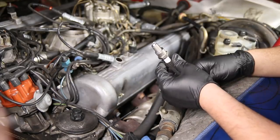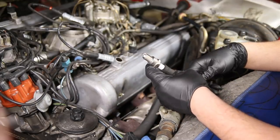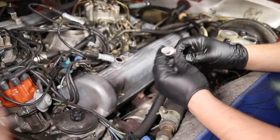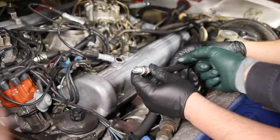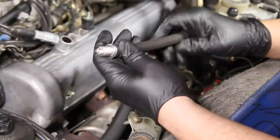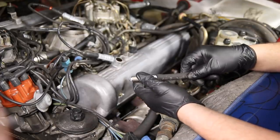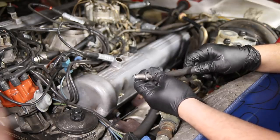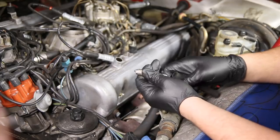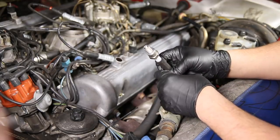We're getting these plugs back in. I gapped them to 32 thousandths. Now we're just installing them — got the other bank installed, so we're working here. We've also got a fuel hose here. This is a situation where we like braided fuel hose — it allows us a flexible angle to be able to install the plug by hand without cross-threading and feel it pretty well, giving you a little bit more to work with than just trying to use your fingers and getting it in crooked. So this is an anti-cross-threading measure — a nice little trick to use.